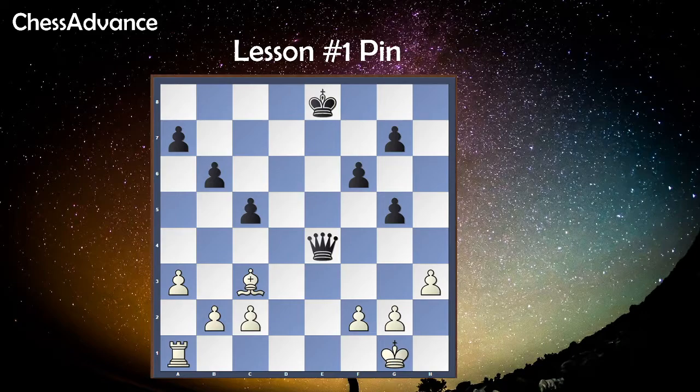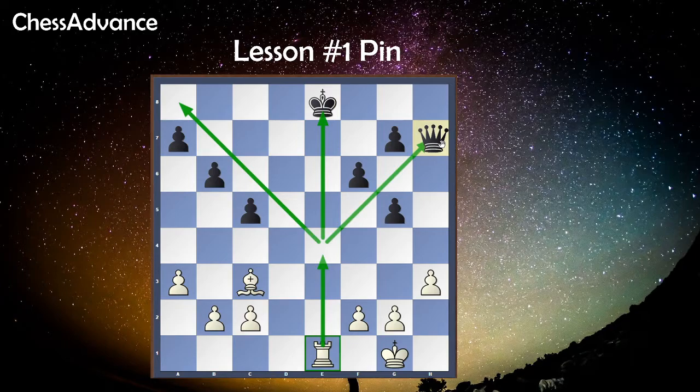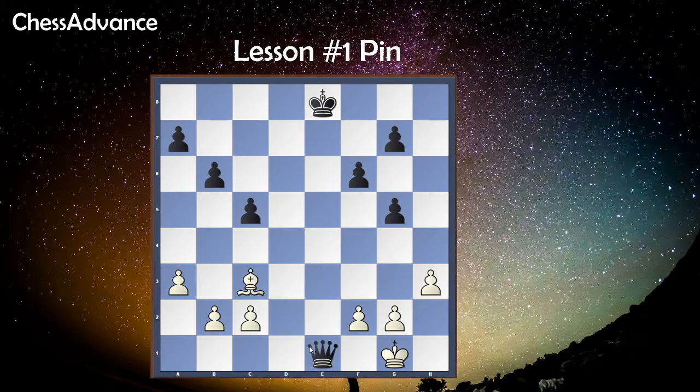Let's move on to the next example — the partial pin. If white moves the rook to e1, the white rook is attacking the queen and pinning it, but the queen can still move along the e-file. If the queen tries to move the other way, the rook would be attacking the king — that is a check. In a partial pin, the piece can also break the pin by capturing the pinning piece, so the queen can capture the rook, but luckily white has a bishop on c3 and can capture back with the bishop.